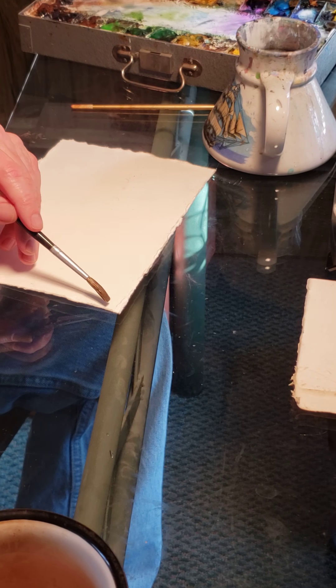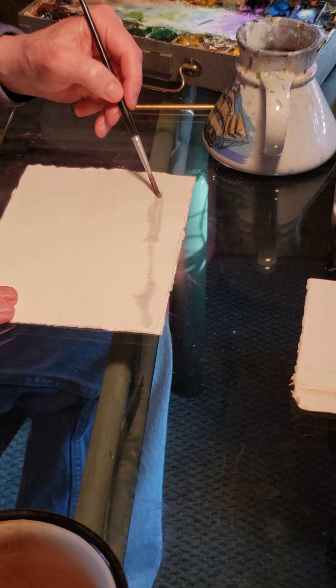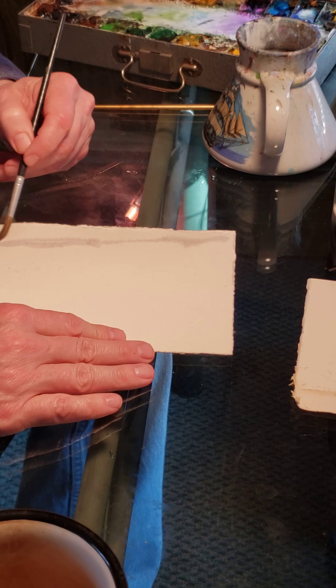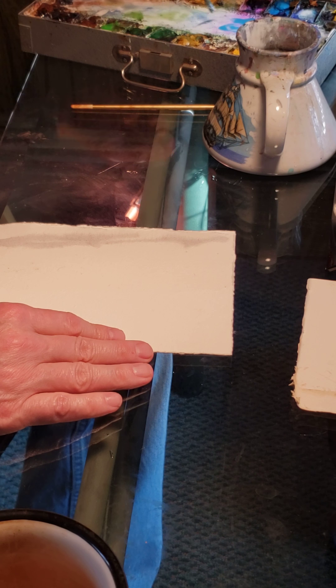I'm going to introduce my blue-gray colors. I've got a few more colors here than you guys do — I had a small set that I couldn't find. I'm gonna come in with these colors and it doesn't have to be a specific color. I'll just come in and see what happens with my sky. See how the paint's kind of running through the water? I don't want it to be too dark — this blue here is too bright.